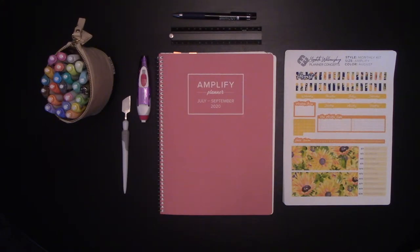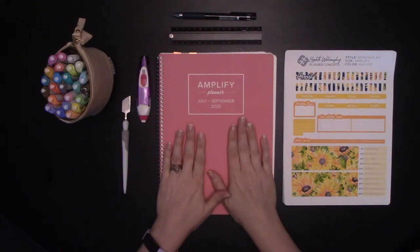Today I'm going to show you how I'm planning my content for August in my 2020 Amplify Planner. The first thing we're going to do, I will go over the tools I will be using today. We have the Amplify Planner in Dusty Rose for quarter three.